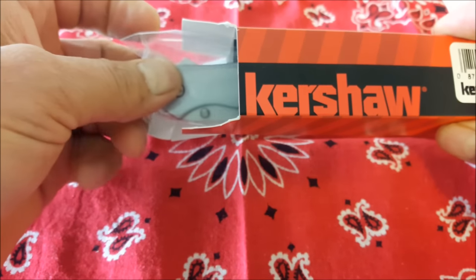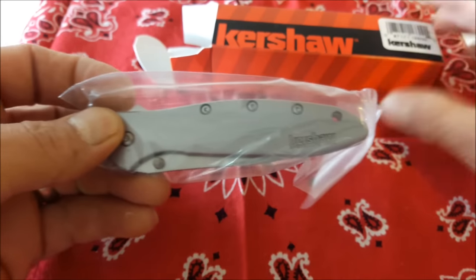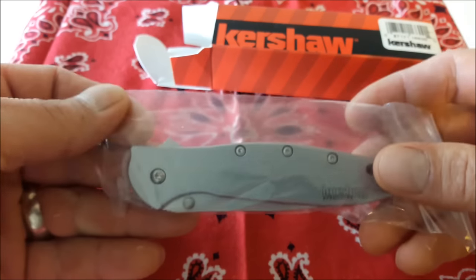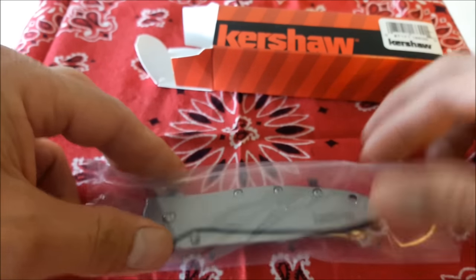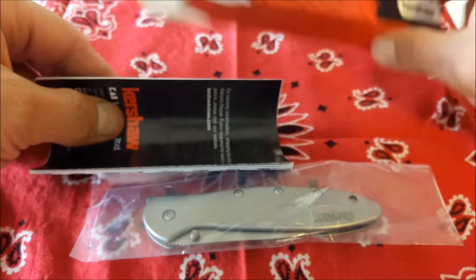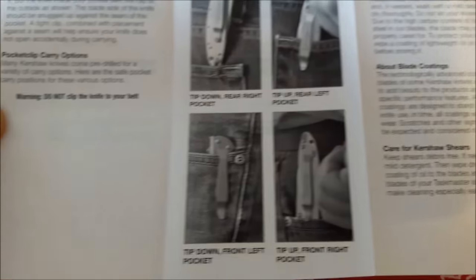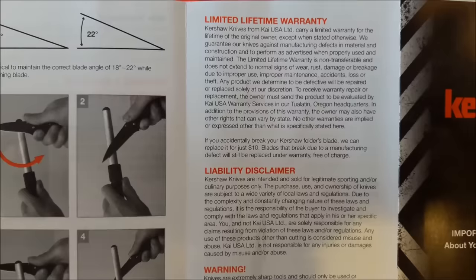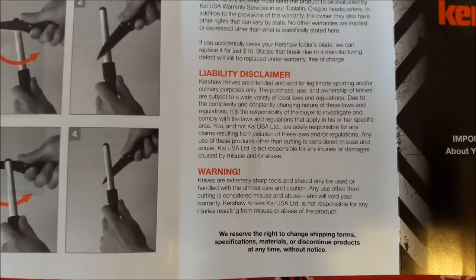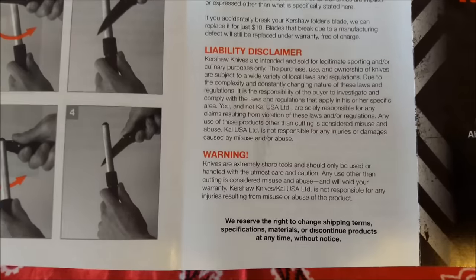There's nothing like unboxing something that you've been waiting for. Look at that! Now there's the knife, and it also comes with important information about your new Kersha knife. They show you how to use the pocket clip, the clean oilet, adjusting screws, sharpening, lifetime warranty — that's really important. Warning: knives are extremely sharp tools and should only be used or handled with the utmost care and caution. Good tips!